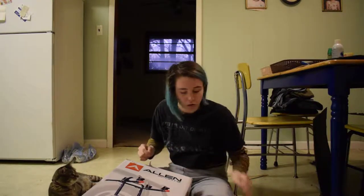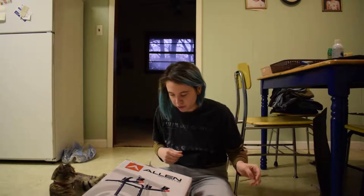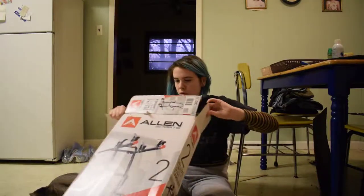This was about $50 on Amazon. I'm not sure how it works — I've never had a bike rack. It doesn't look like there's a lot of assembling.